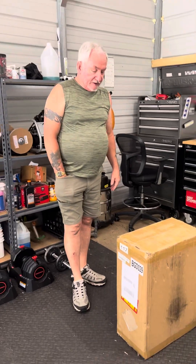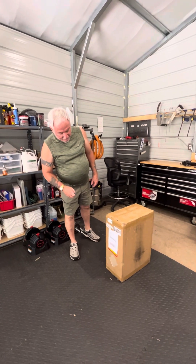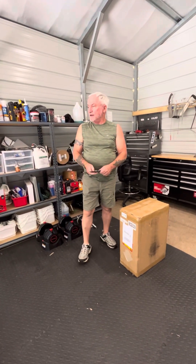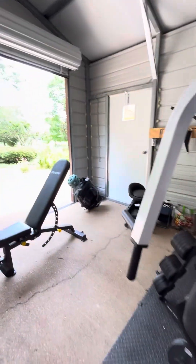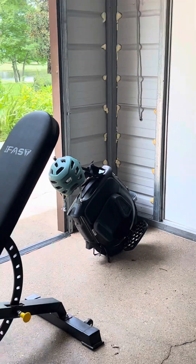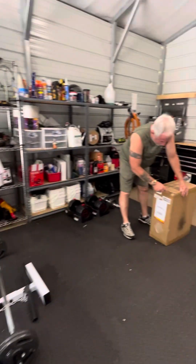I just received this from FedEx today. It's my new Vigone A2 EUC. And over here is the InMotion V12. What I want to do is get this smaller wheel that I can just throw in the car easily.